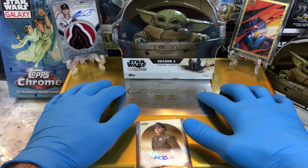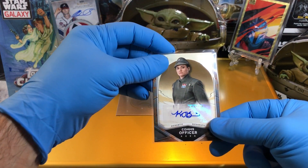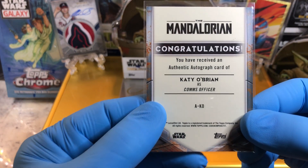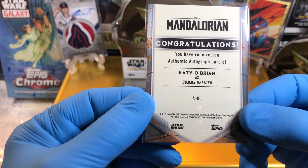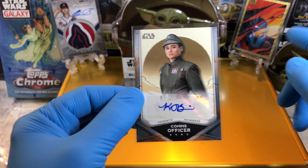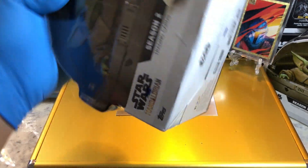Because with every break that we do, we throw in an autograph. And today I'm throwing in a comms officer autograph — that is Katie O'Brien from the Mandalorian series. This autograph is going into the flawless briefcase. Comms officer is in there, and let's get to this.